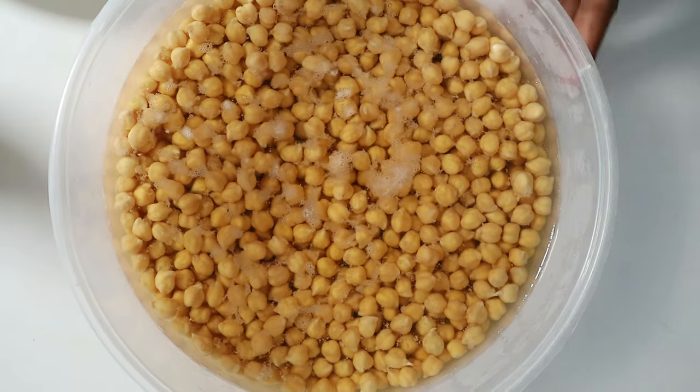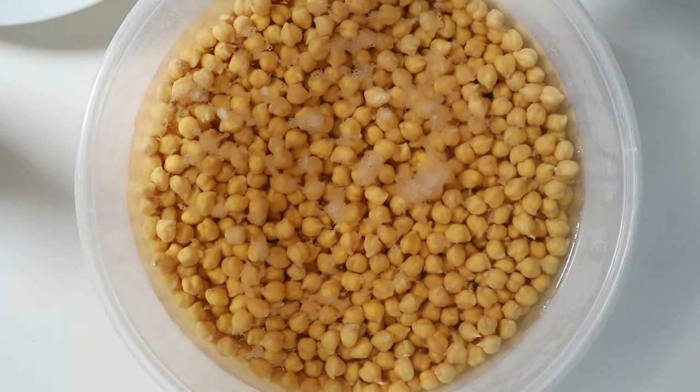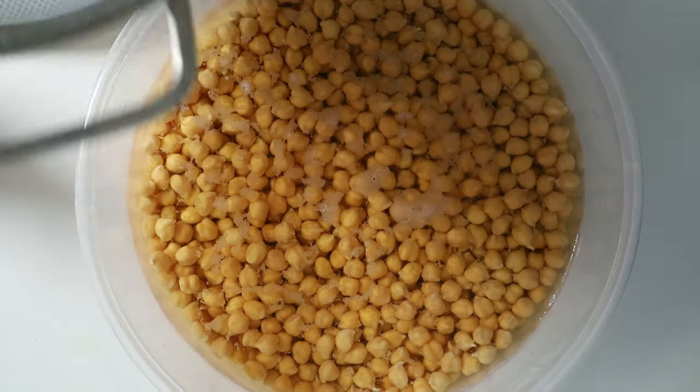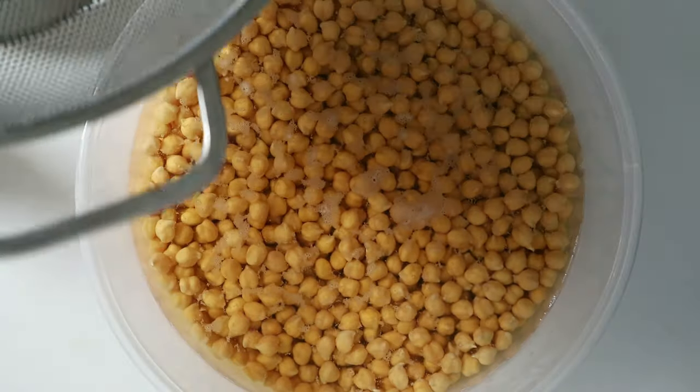You can adjust the water amount to make different tofu textures depending on whether you want it softer or firmer. You'll need to soak the chickpeas in water for at least four hours, or ideally overnight. I usually do them overnight — it's easier to just throw the chickpeas in water before bed, then make the chickpea tofu in the morning. Once done, rinse and drain.